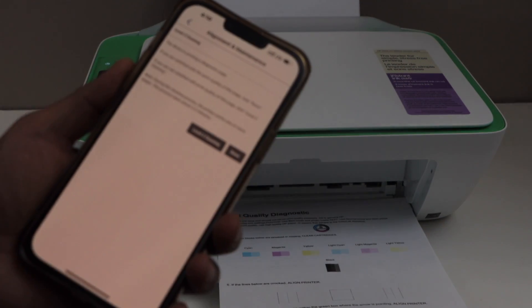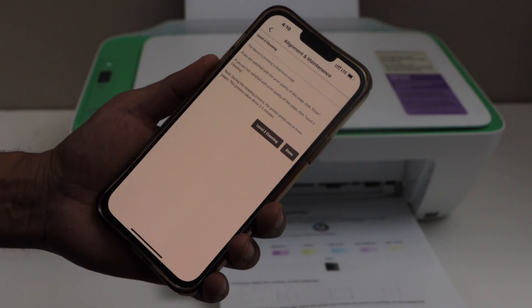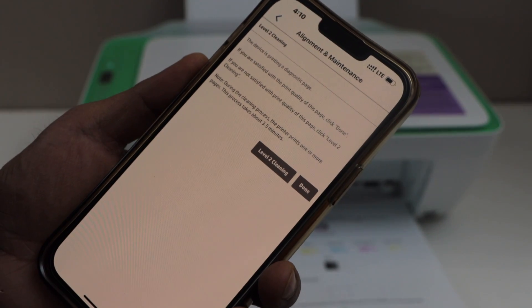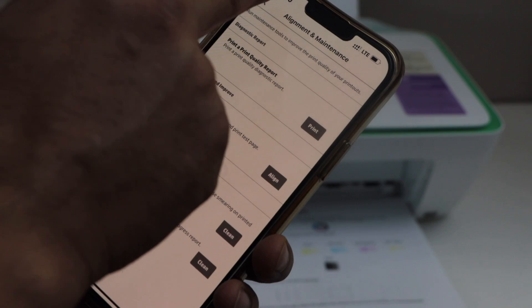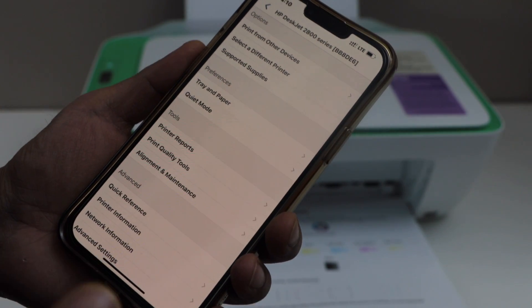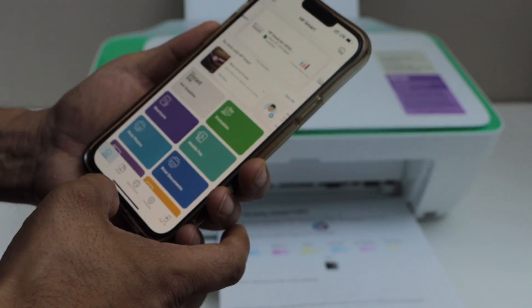That means we don't need to do any more cleaning and it should work properly. In case you see anything wrong or not showing up, you can go to the Level 2 cleaning. For now, I'm going to click Done. We have completed the auto print head cleaning for this printer. Thanks for watching.